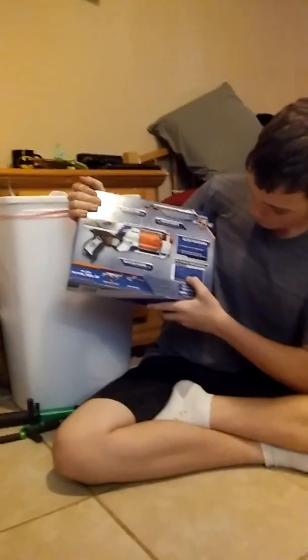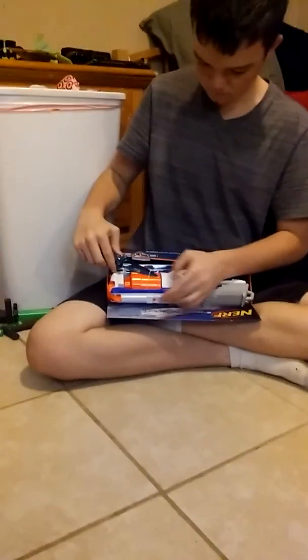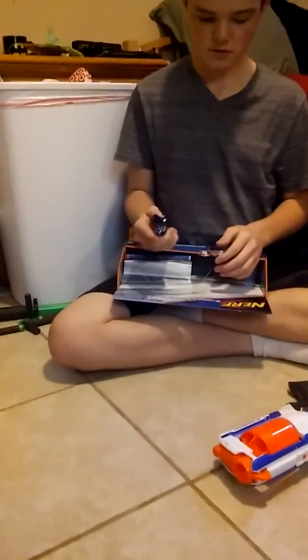It shows 62% go 85 to 96 feet and then 38% go less than 85 feet. The back also shows the Retaliator and the Rampage — nothing that's special. Let's try to get it open — using a real knife here. We got the gun out, so it's a Strong Arm.